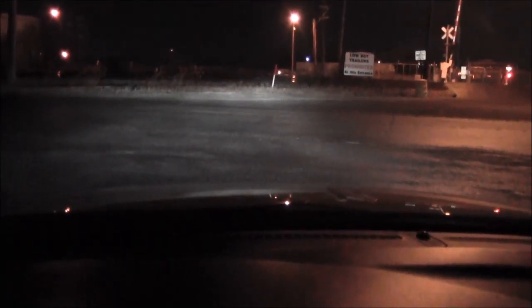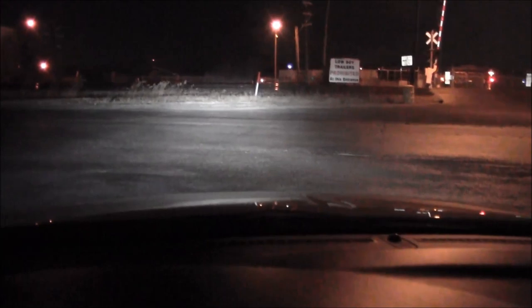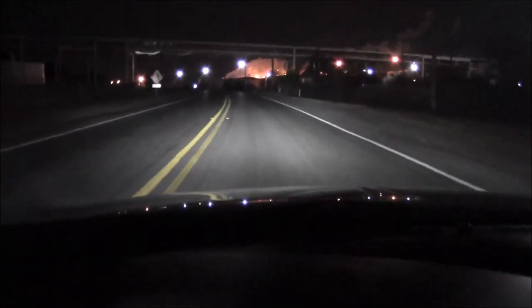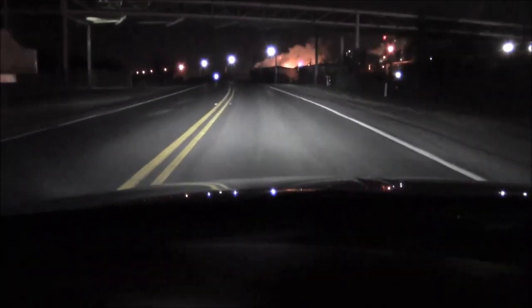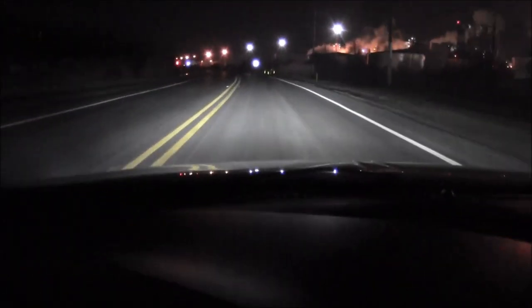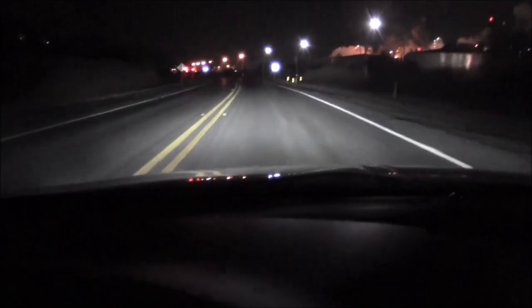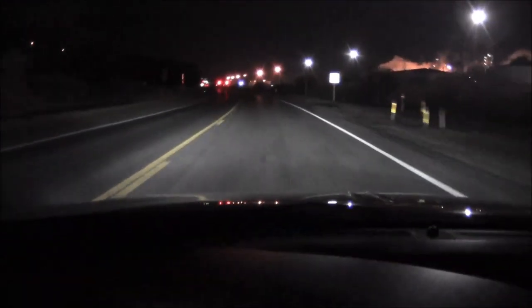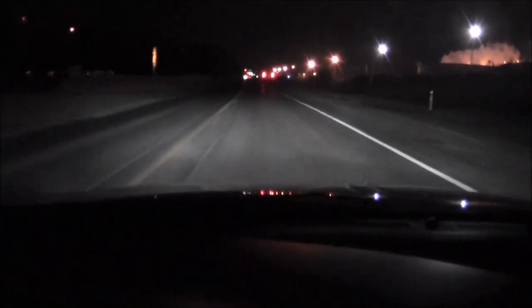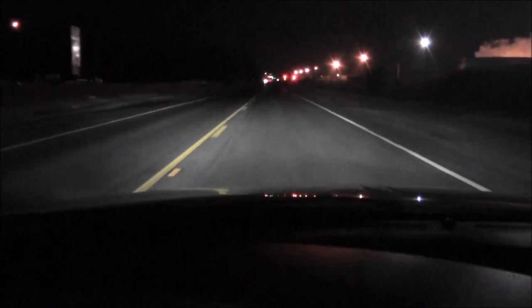That's just the low beams and the high beams — that's really nice. Especially compared to HID, trying to run a ballast and all that. I mean, it kind of sucked on this one — the LED was kind of big and I had to cut up the housing, but I got it in there, so that worked out pretty good. And not having to mount a ballast is actually really nice.